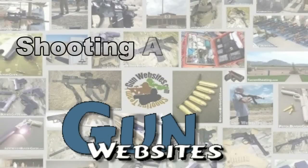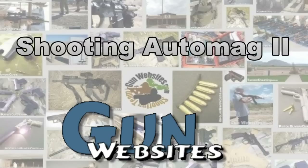The guys and gals of gunwebsites.com encourage you to take a CCW class every year, practice at least once a month, and carry every day. Thanks for watching.